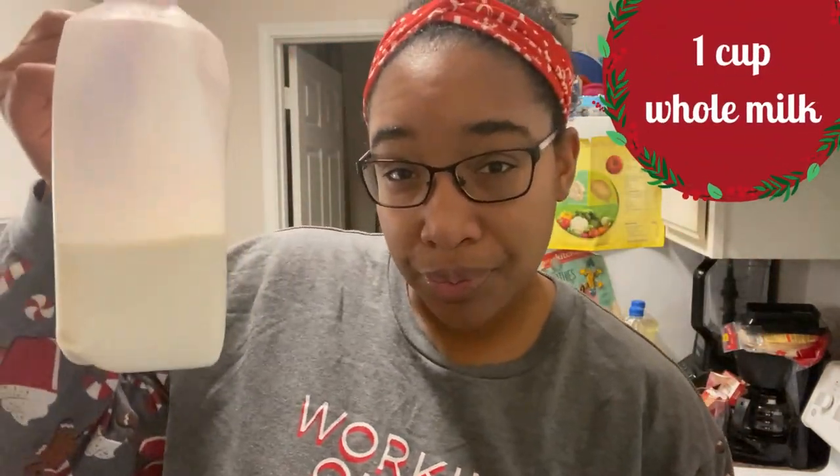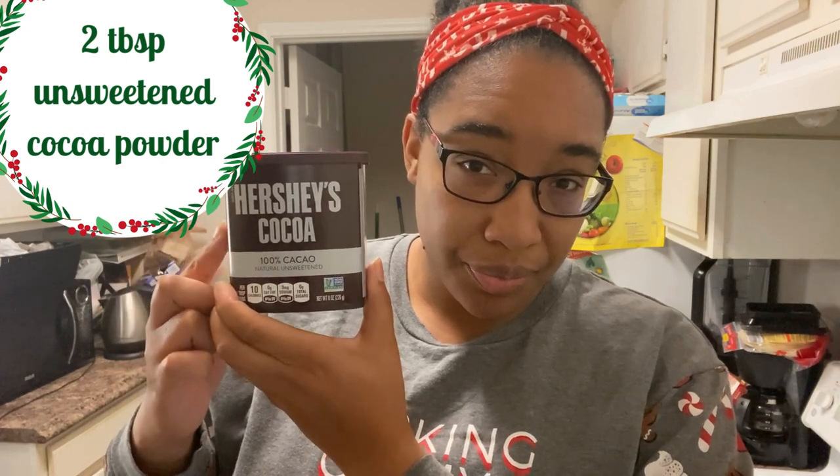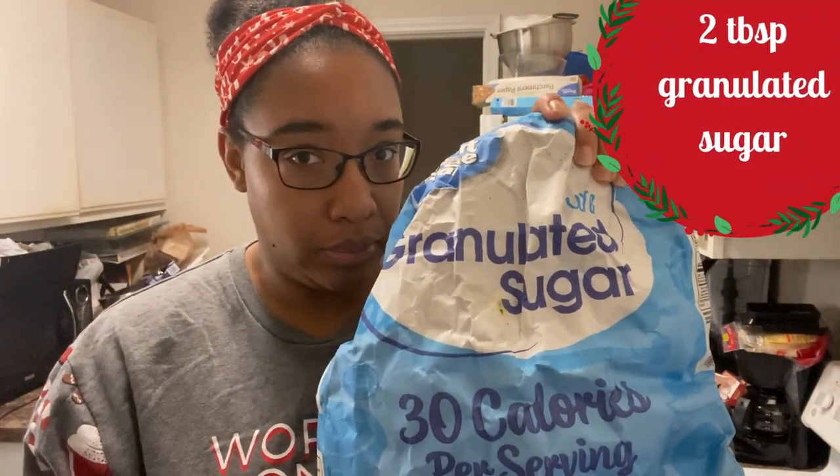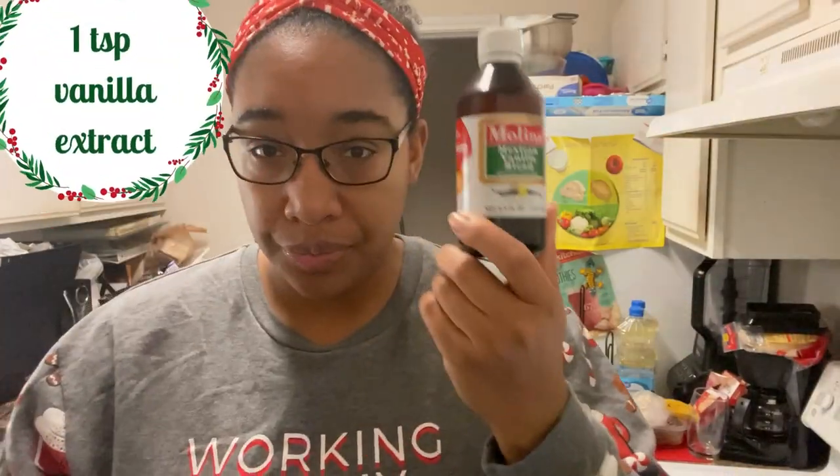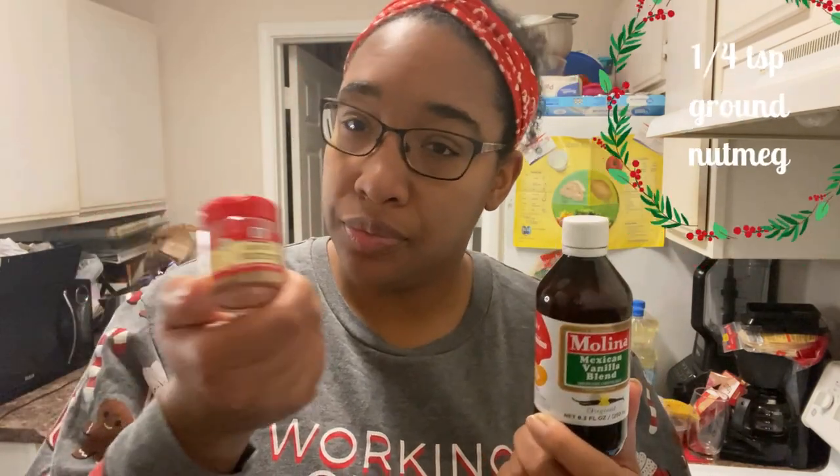I've got the recipe pulled up in front of me. One cup of eggnog, one cup of whole milk, two tablespoons of unsweetened cocoa powder — just two tablespoons, not the whole container — one tablespoon of granulated sugar, one teaspoon vanilla extract, a quarter teaspoon ground nutmeg, and a quarter teaspoon of salt. Whipped cream for topping.